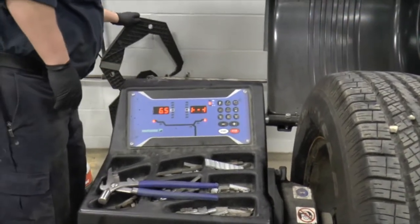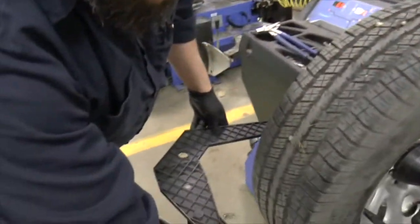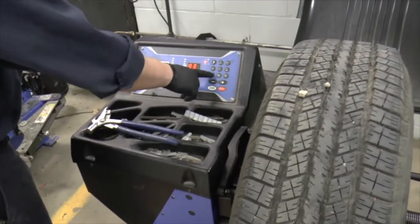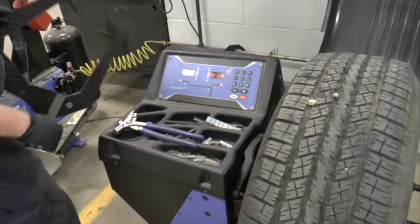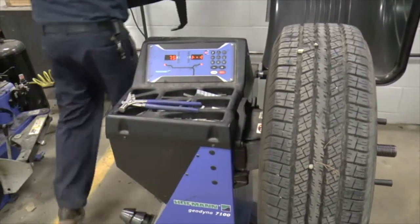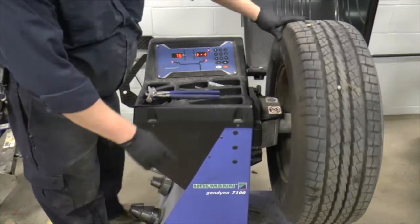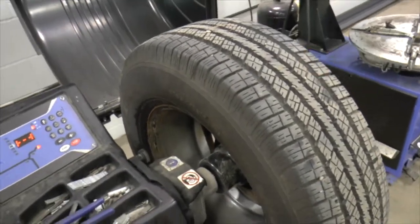Let's check our width with the caliper. The machine said six and a half, but I had a feeling it was wider than that — and it's seven and a half. So we're going to increase the width to seven and a half. It is a 17-inch wheel, and I'm going to change the backspacing from 89 to 93, which is what I measured. So now we've got 93 millimeters of backspacing, 17 inches in diameter, seven and a half inches in width. Note: this particular machine appears to be measuring the distance from the machine to the wheel rather than true backspacing. If you weren't sure of your rim diameter, it's on the tire size — this is a P265/70R17, and those last two digits give us our rim diameter in inches.